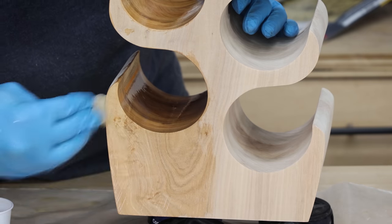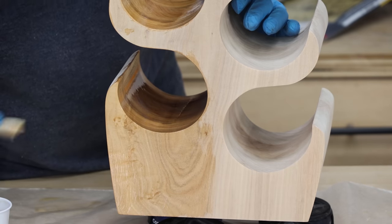Now we can start to see some of that figure — there's some bird's eye in this maple, which is really cool.